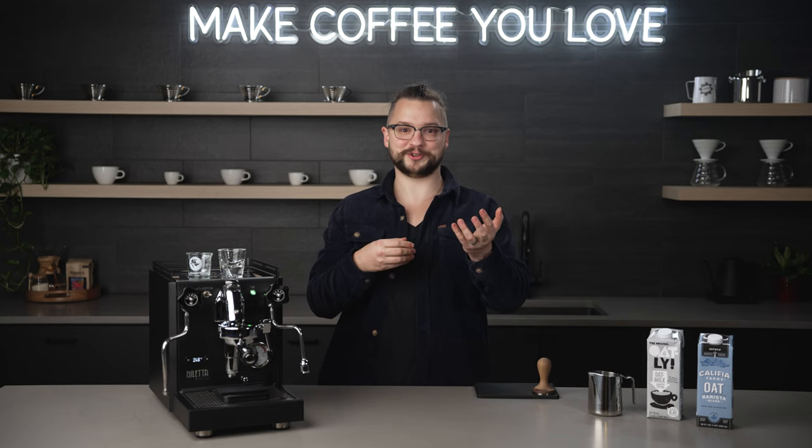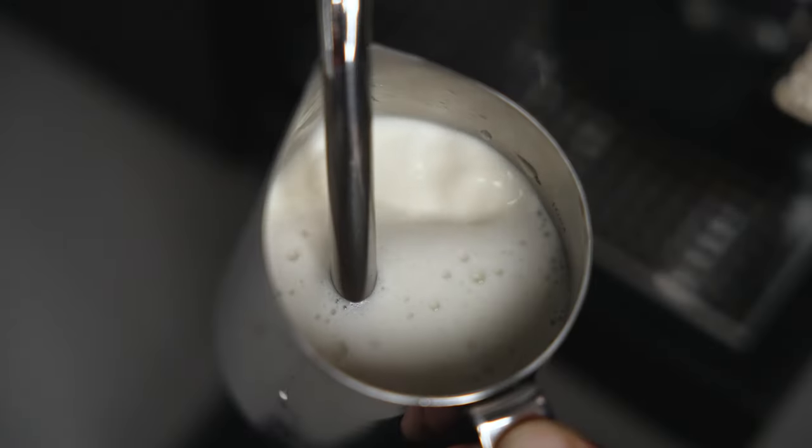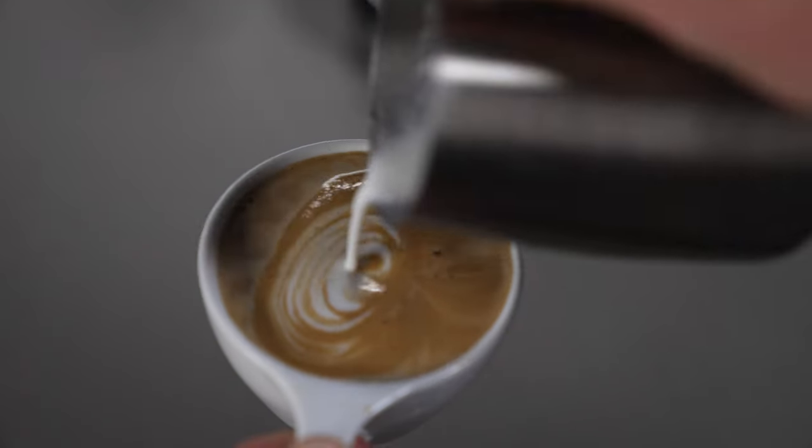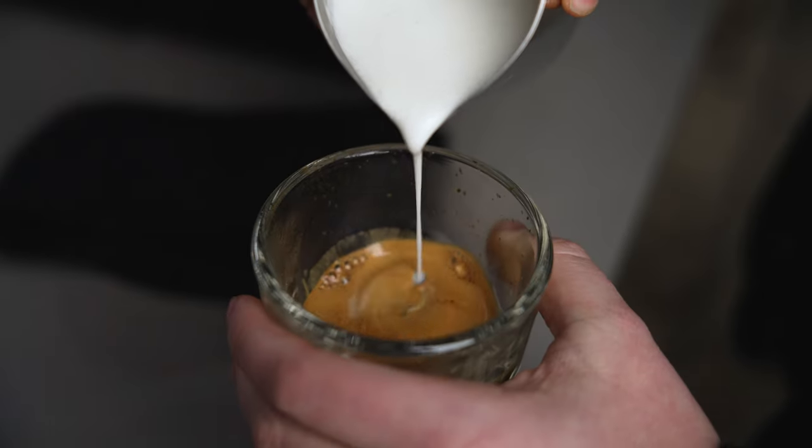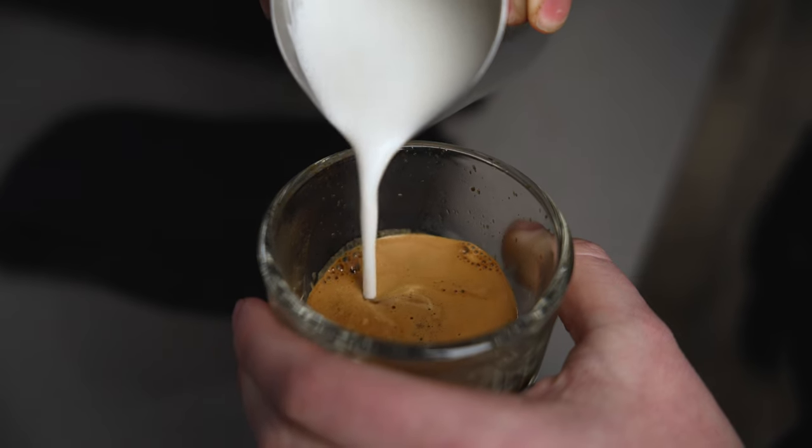The reason why whole milk steams so well has to do with its protein and fat content. When the milk heats up in the steaming process, the proteins expand, pulling the fats down and creating a beautiful emulsion — that is microfoam, and what we really like when we make latte art. If a milk is too thin, it's really difficult to maintain microfoam in a drink. And if it's too thick, it's really difficult to build that up in the first place.